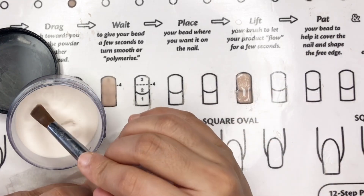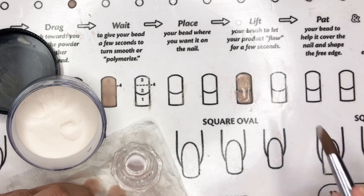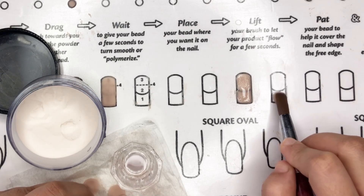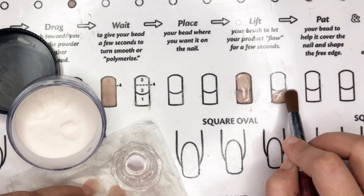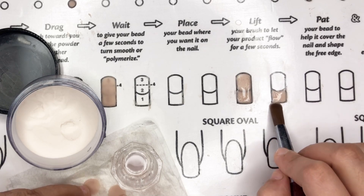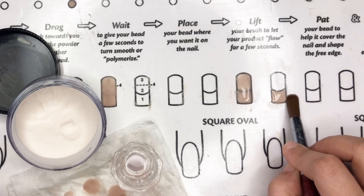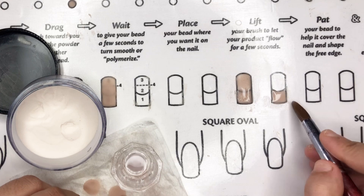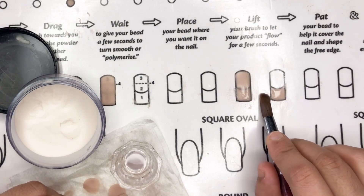If you are unsure, let's walk through the process once more. First, dip your brush in the monomer and remove the excess, then dip into the acrylic powder for a small or medium bead to cover the nail's edge. Tap gently, control the bead, and guide it back if it goes out. That's the first bead done.